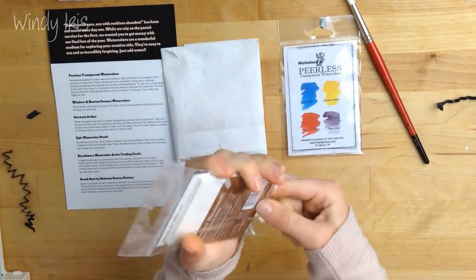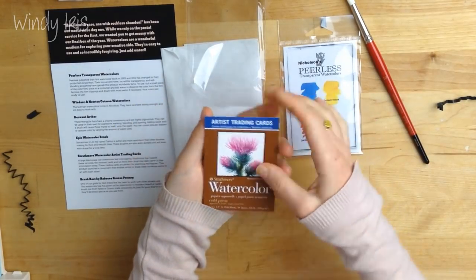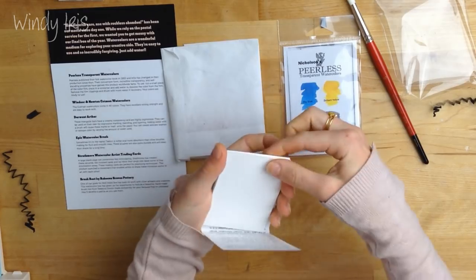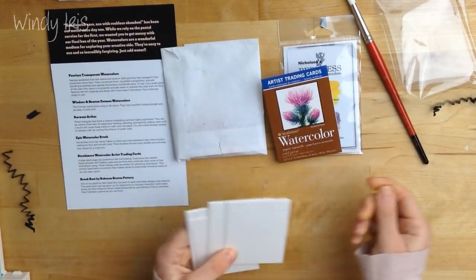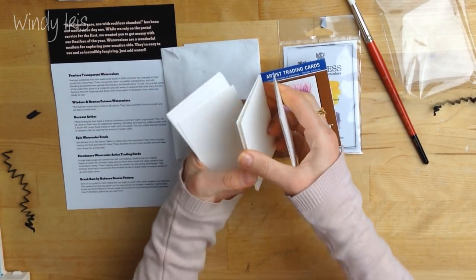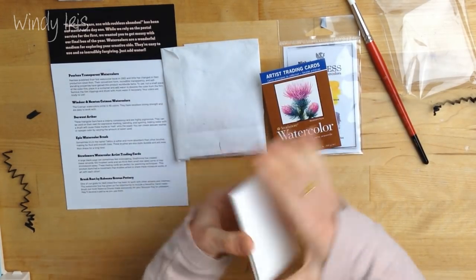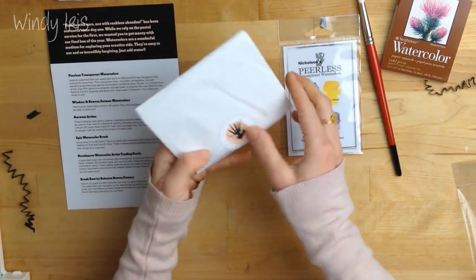I've actually been wanting a pack of these. I've made artist trading cards before but I've never actually bought a pack of pre-cut ones — normally I cut my own, but this saves an awful lot of time. That's really nice — Strathmore 300 gram paper, so that's really nice watercolor paper. I've never tried Strathmore watercolor paper either, so that's lovely.